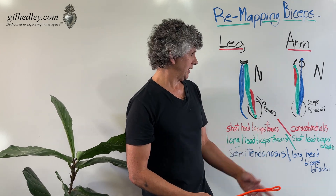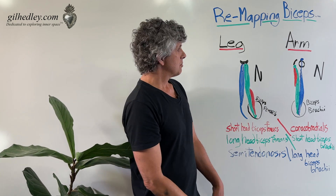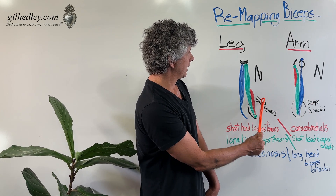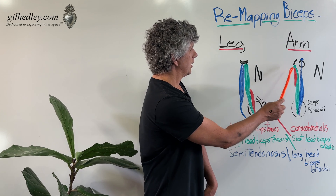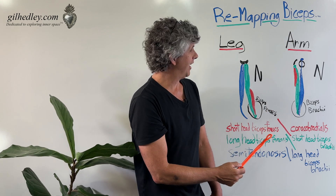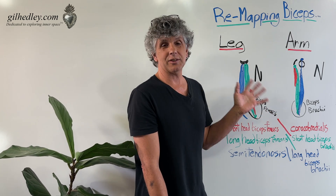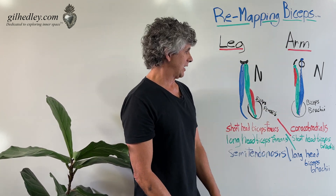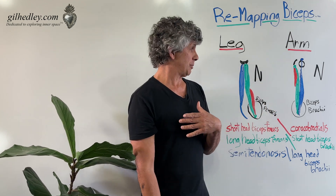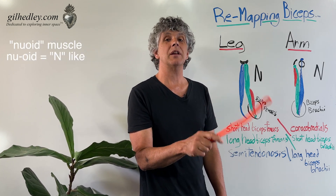My point is that we have the exact same tissue pattern in the arm and the leg. But in the arm we call one pairing the biceps, and in the leg we call a different pairing the biceps — when the tissues could just as easily be mapped the other way. The tissues match, but the names don't match for the matching tissues. I prefer to call either grouping the newoid muscle, meaning shaped like an N.